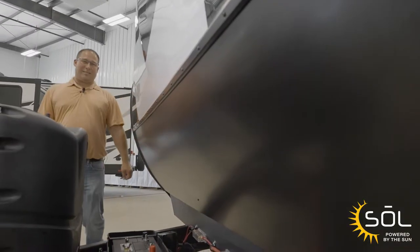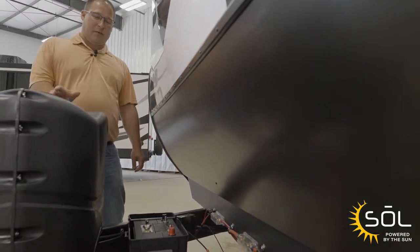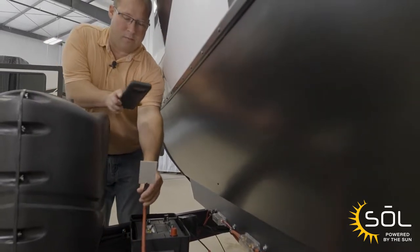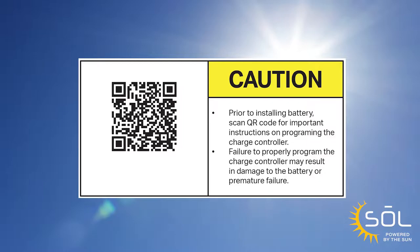Sol 380 is our highest solar tier. Let's get started installing Sol 190. The first thing we want to do is scan the QR tag, which is going to give us the installation instructions for the battery.